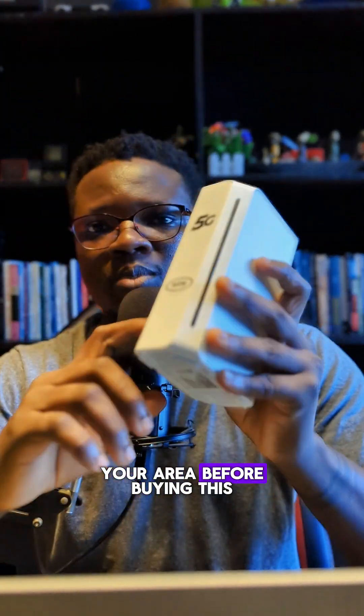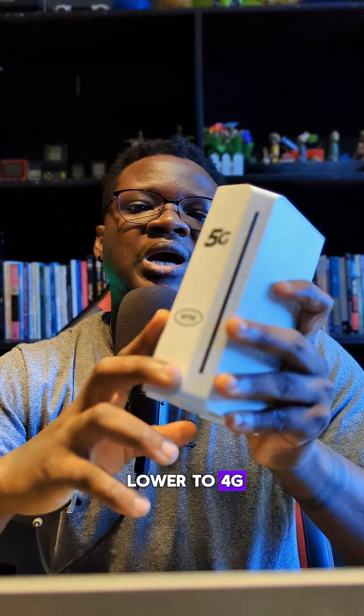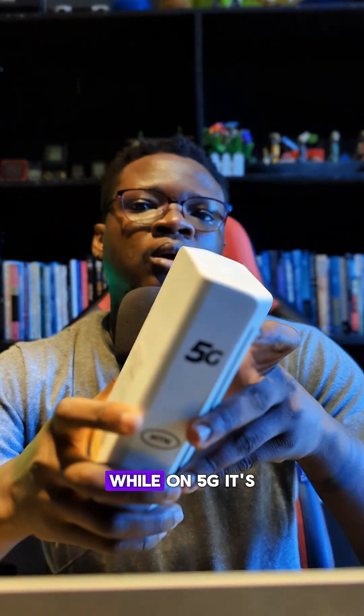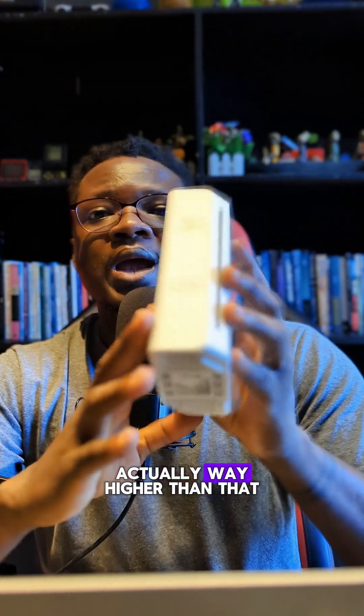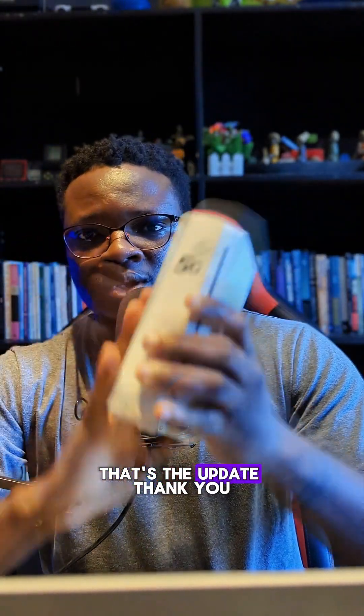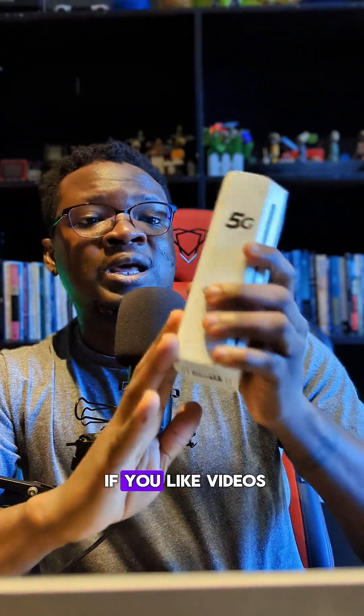If you don't have 5G in your area, it will throttle down to 4G, where you'll get around 10 Mbps. On 5G, you could be getting 40, 50, 60, 70 Mbps or even higher. That's the update — don't forget to subscribe if you like videos like this, and I'll see you around!